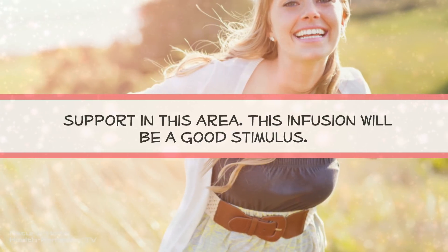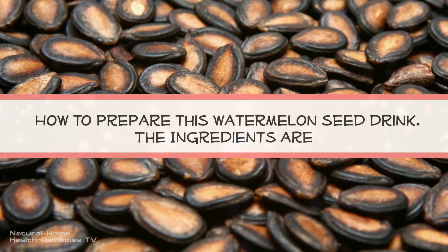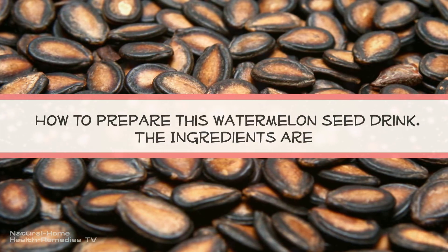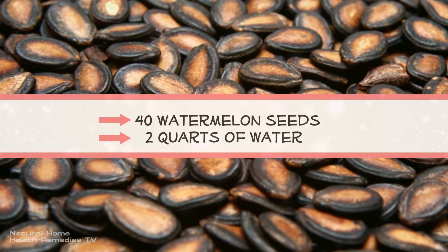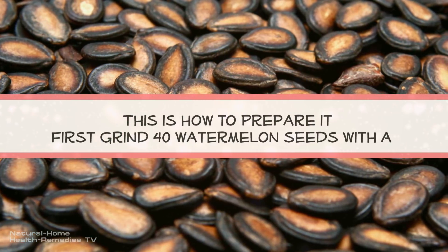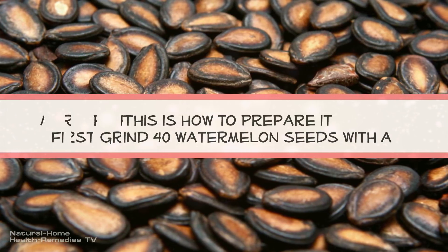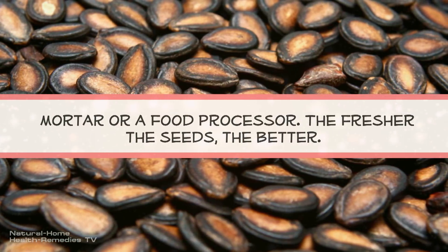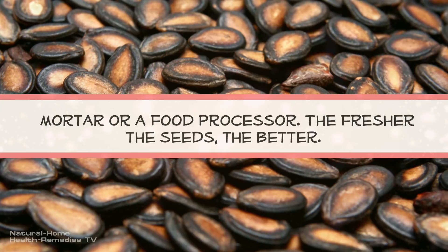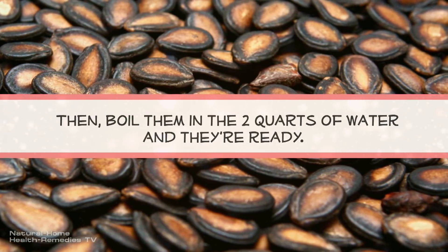This infusion will be a good stimulus. How to prepare this watermelon seed drink. The ingredients are: 40 watermelon seeds and 2 portions of water. First, grind 40 watermelon seeds with a mortar or a food processor. The fresher the seeds, the better. Then boil them in the 2 portions of water, and they're ready.